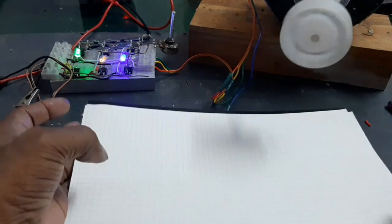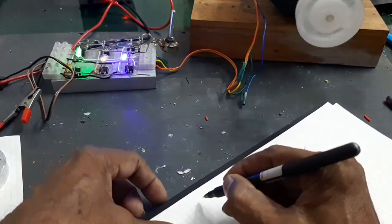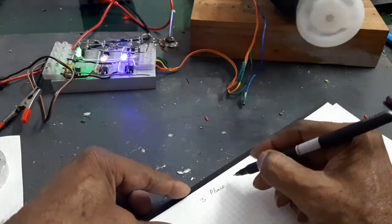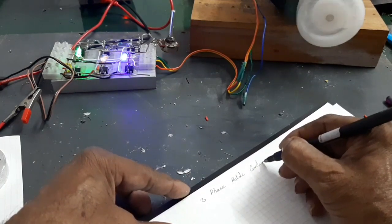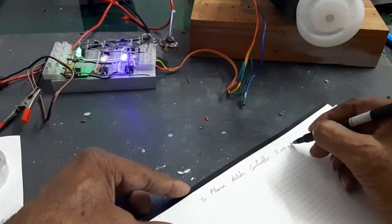How to make a 3-phase BLDC controller 3-wire system. This video demonstrates building a 3-phase BLDC controller using a 3-wire system.